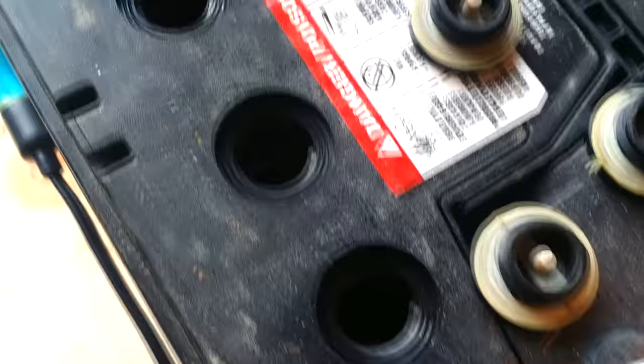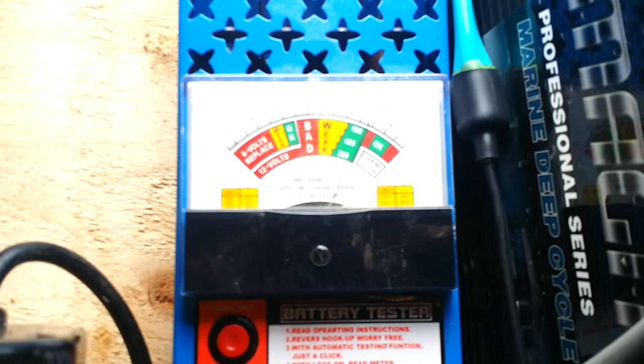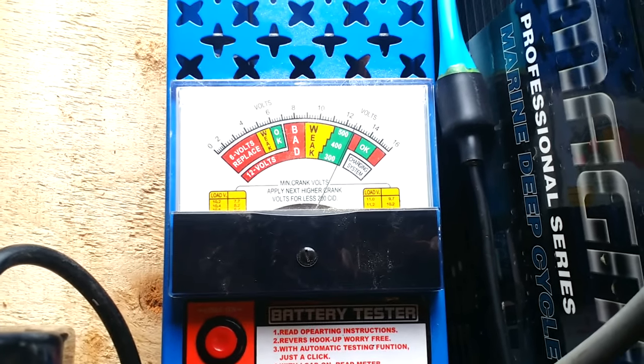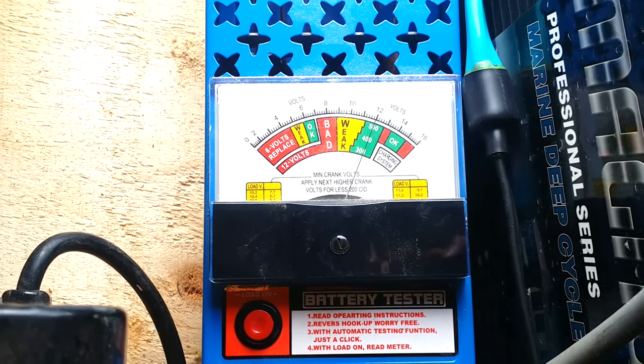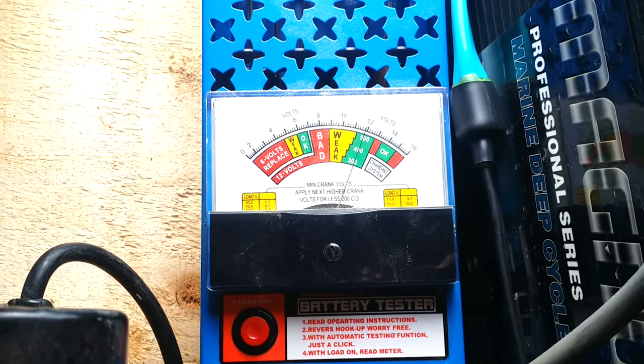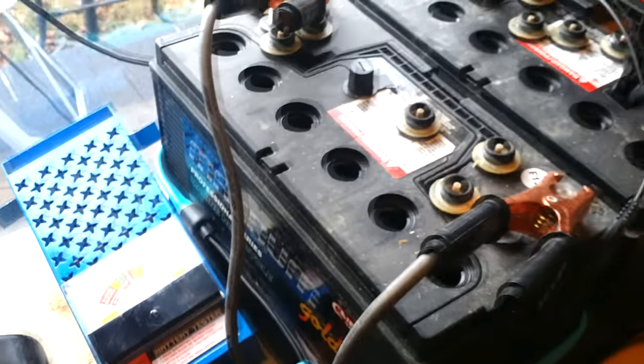The battery is completely thawed — that just did the trick. I'll do a load test on it. It drops to 12 volts — that's still good. So there's hope; this battery is good.